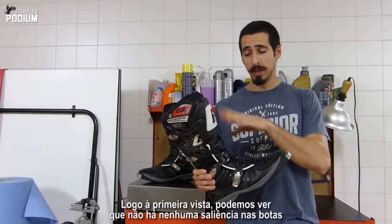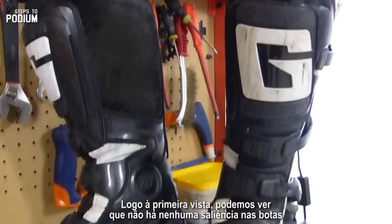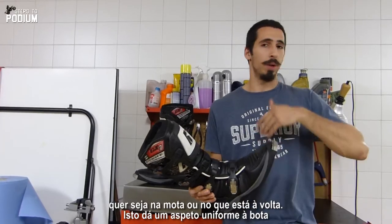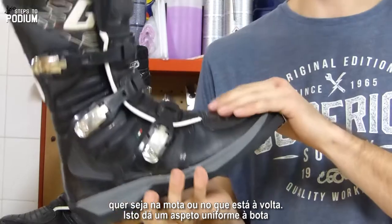First things first, when you look at the boot, you don't see any chunky bits coming off the boot, or anything that would grip on the boot where you're actually not expecting, whether it's your bike or your surroundings, so you have a really slick design on the boot.